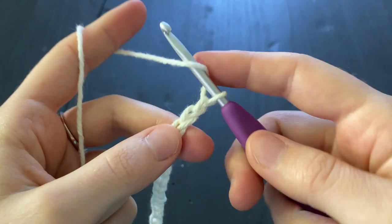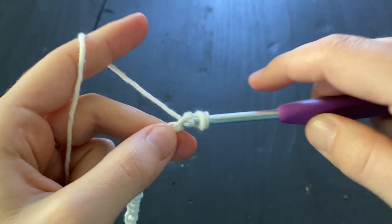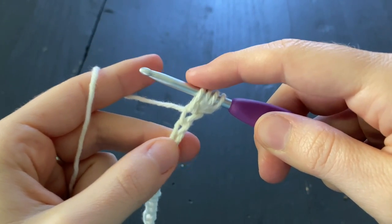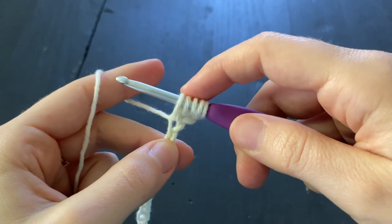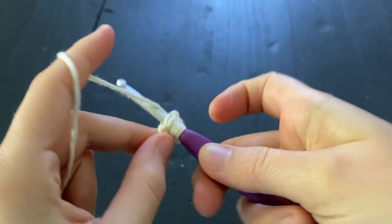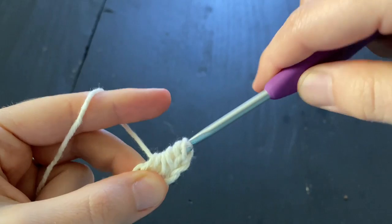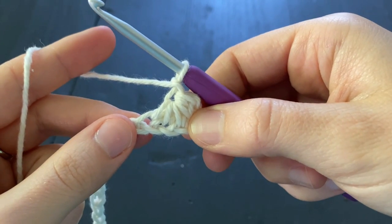To make our first star stitch, yarn over and insert your hook into the second chain from the hook. Yarn over and draw up a loop — you should have three loops on your hook. Insert your hook into the next chain, yarn over and draw up a loop — four loops on your hook. Insert into the next chain, yarn over and draw up a loop, and do this once more, inserting your hook into that chain, yarning over and drawing up a loop. You should have six loops on your hook. Yarn over and draw through all six loops, then chain one — you've just made your first star stitch.